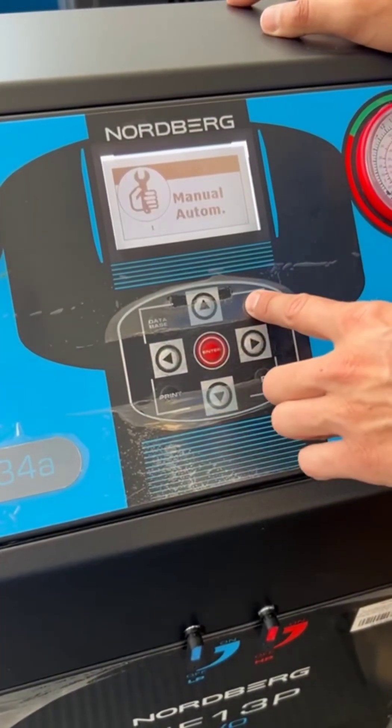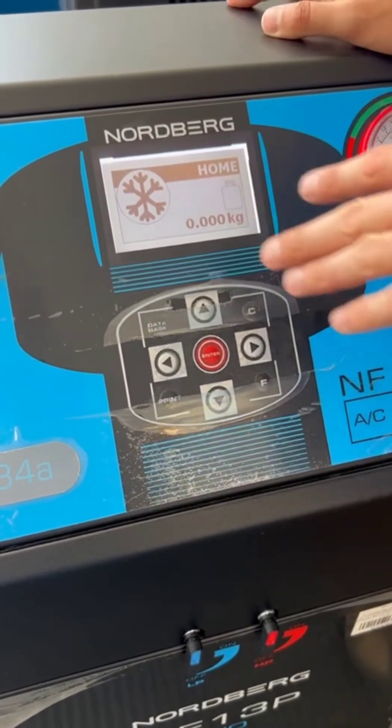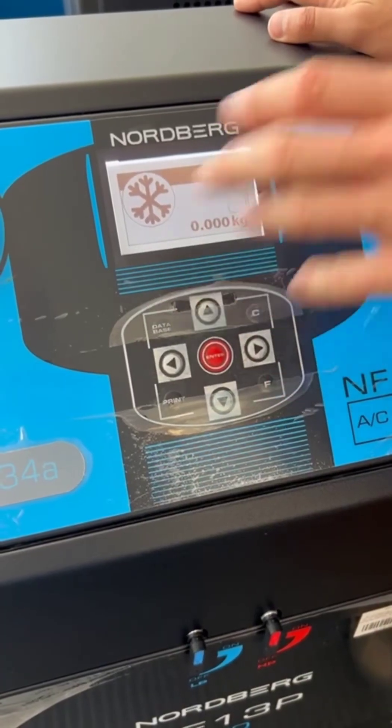Then press Enter and the machine will start to work. So you can work in Database mode or in Manual/Automatic mode.